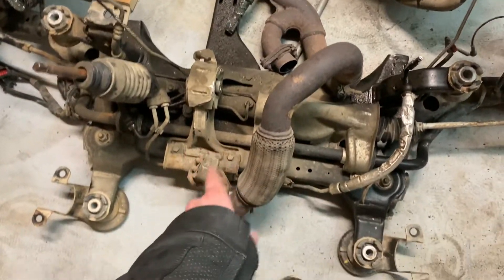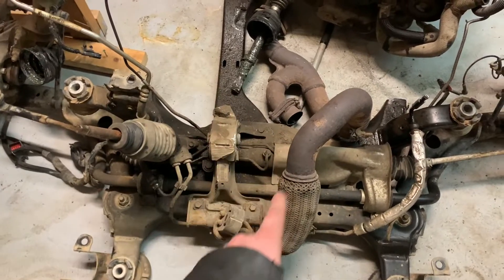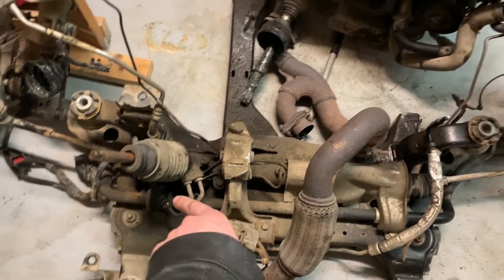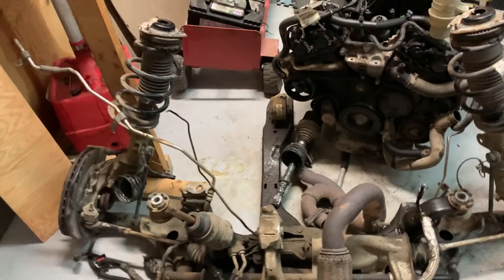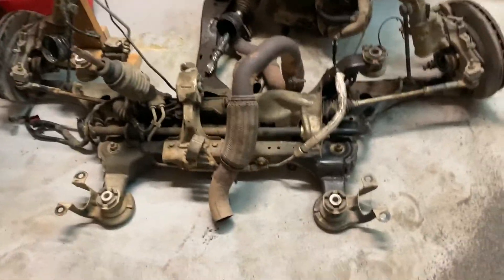I can't just take this rack and move it out front, because when I turn the wheels to the right, the rack spits out this side. So if I had it up front and turned my wheels to the right, the rack would spit out and turn my wheels left — so you'd go to turn right and go left. Not a good setup.